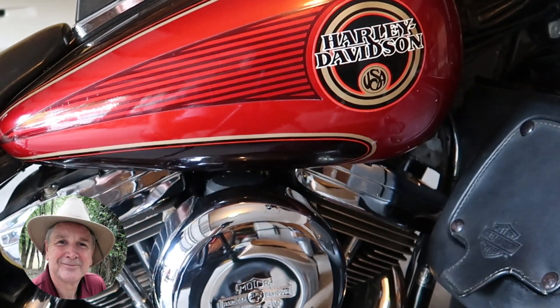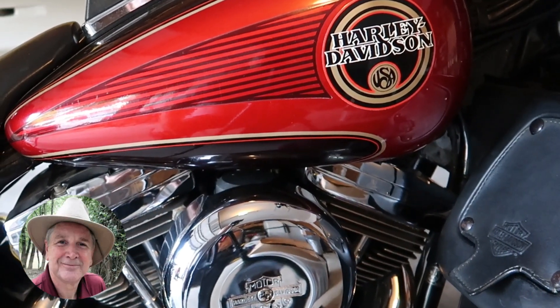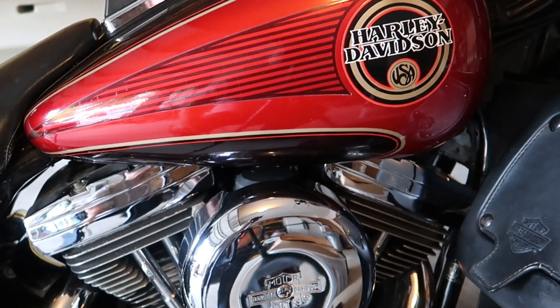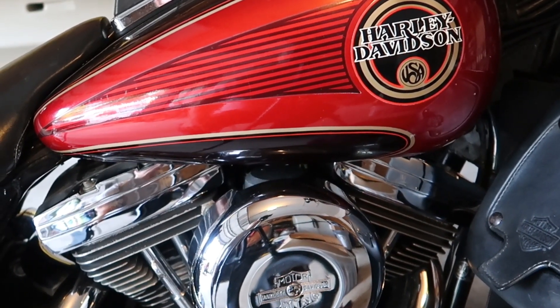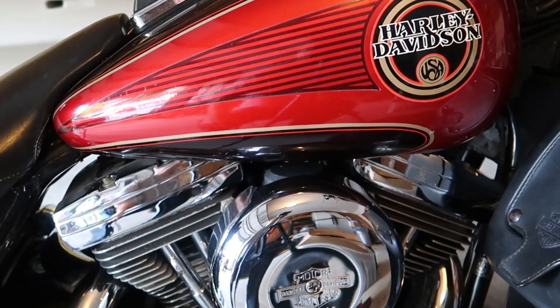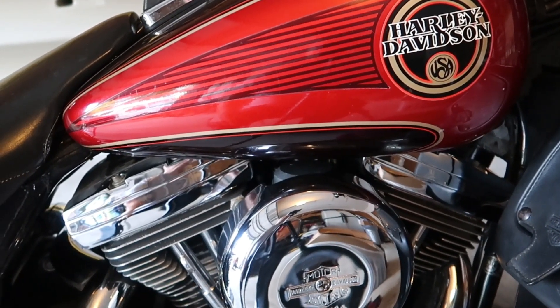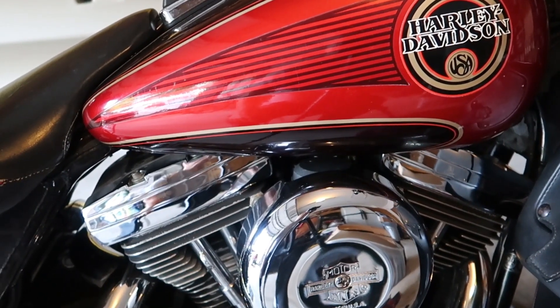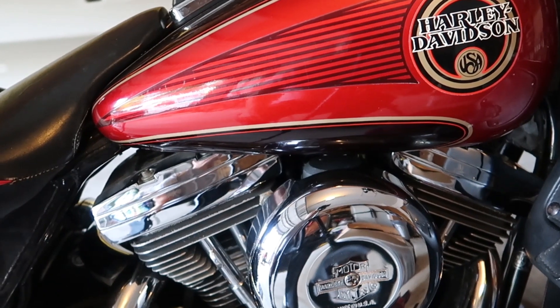Hello everybody, hope you're having a great day. I'm trying to get my old motorcycle running again. It's been sitting for seven years — that's how long it's been since the last time it started. I'm not a motorcycle mechanic, not even close, but I'm going to do my best to try and bring life back to this wonderful motorcycle.